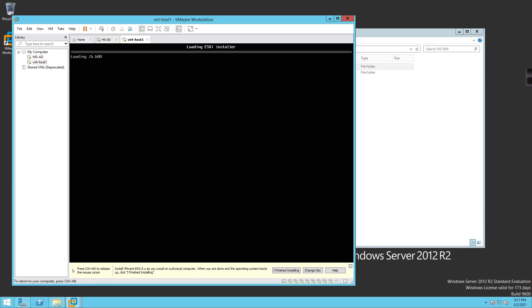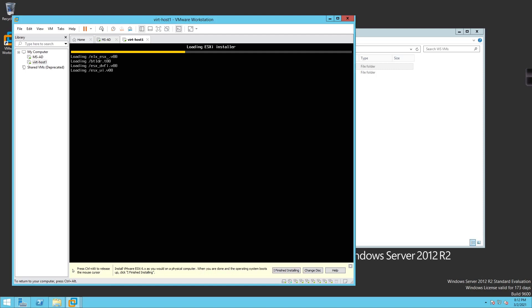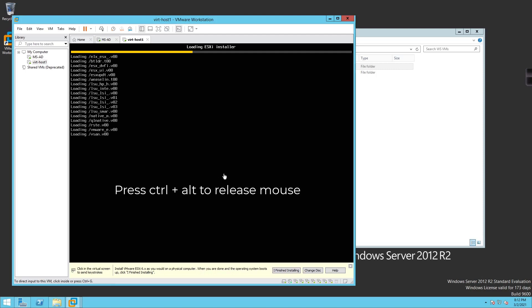I'll click inside and hit Enter to kick off the process. We're in a hurry-up-and-wait scenario — we'll wait patiently for this to boot up and load the ESXi installer. I'll bring you back when everything is at the point where we can start working with it.